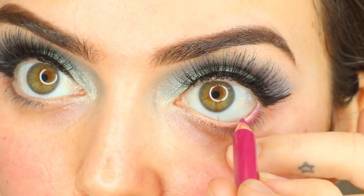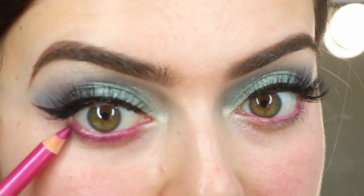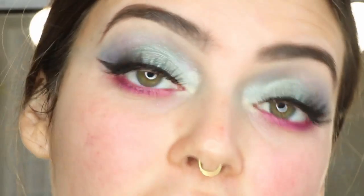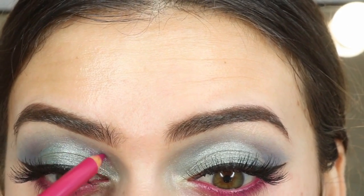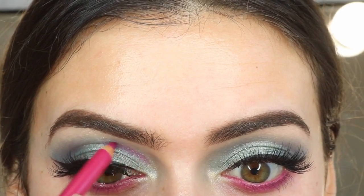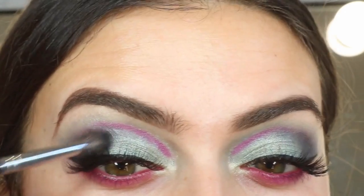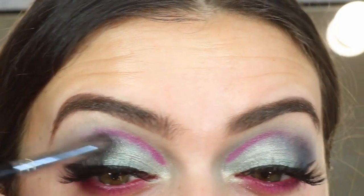I'm now putting the Colour Show pencil in Magic Magenta all in my waterline. I'm also going to take this down onto my lash line, and I'm going to pop this pencil in a line just above my crease. Then going back in with my dark blue and blending it around where the pink is going into and where the crease is.